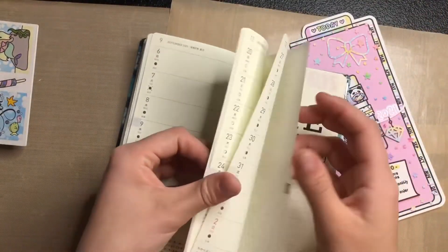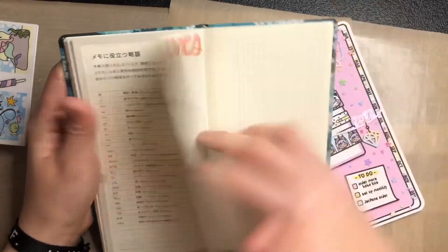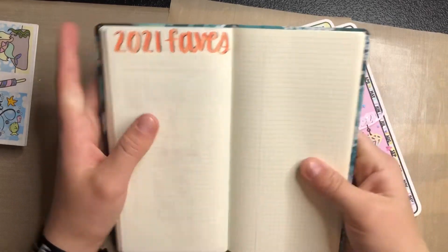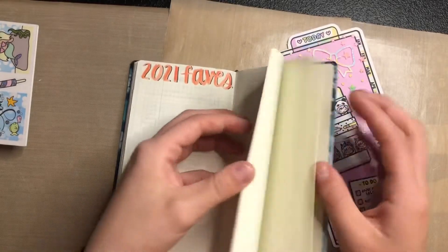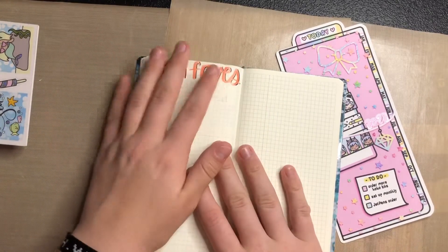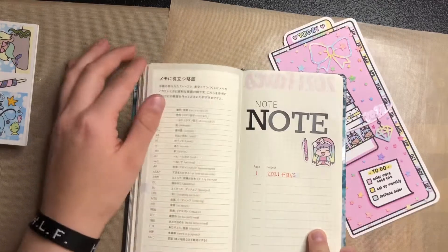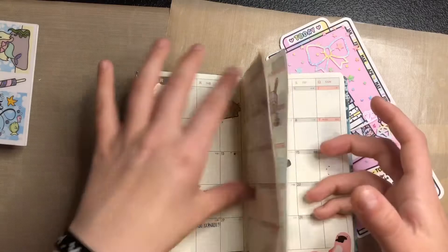Then the notes pages — this is my little cover. I only have one page right now, but I have a '2021 Faves' page because I was thinking of doing a favorites video towards the middle of the year. I'll probably also use the notes pages for shopping lists and a quotes page.